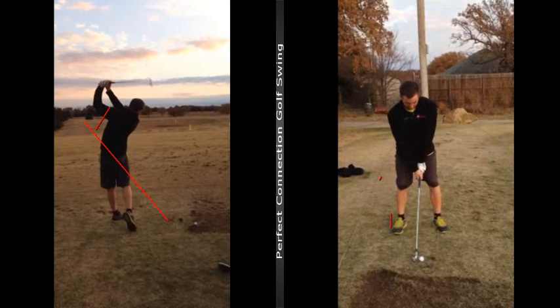A couple things: cross-handed. Let the left knee point in more, which will allow you to turn. And then on the way through, just let your right knee kiss your left knee. See you, buddy. Let me know how that works.